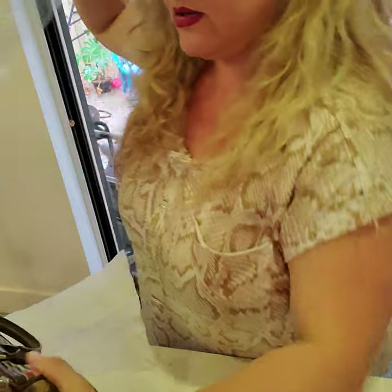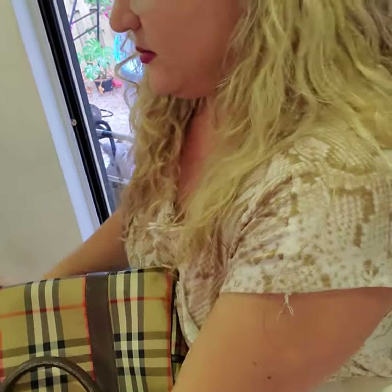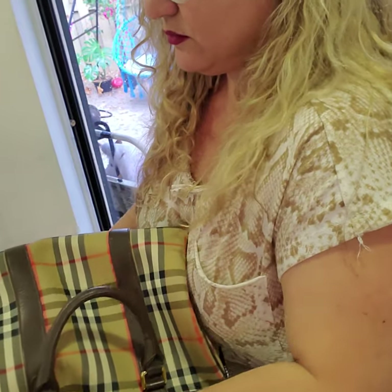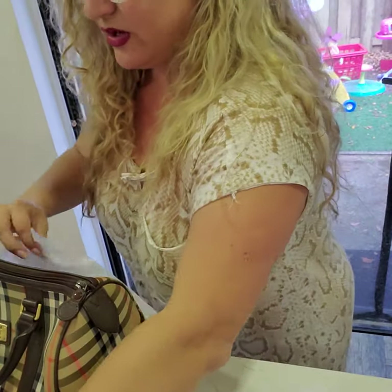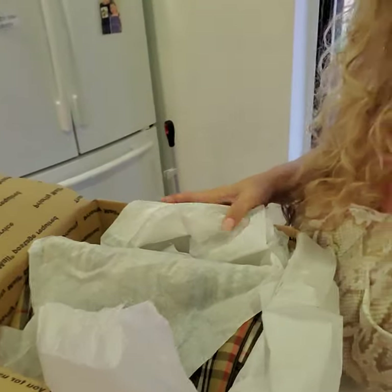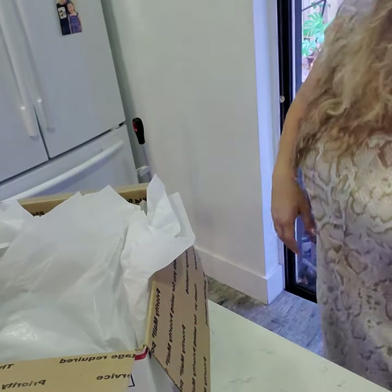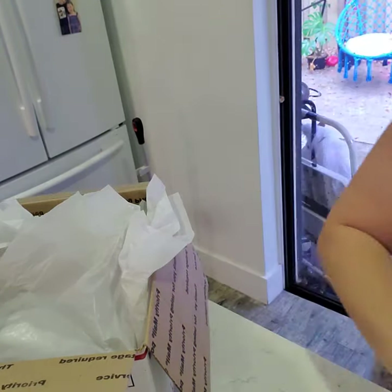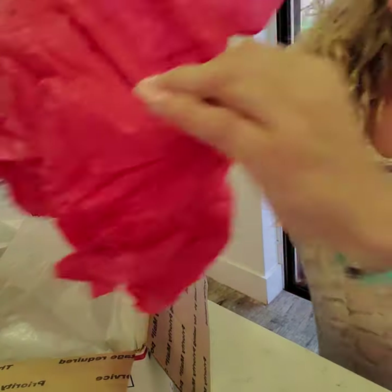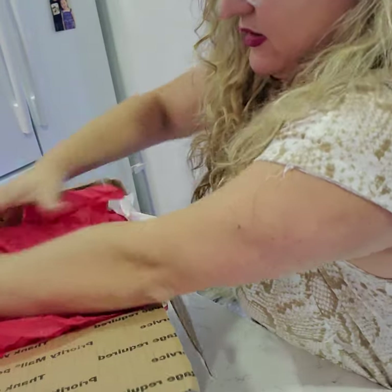I've gotten this bag authenticated and it's on its way to you. I'm going to put tissue in because it's so big — I don't want it to get squished. This is going in a large priority box and it fits perfectly. I don't always do love notes but I do love to share videos so you know how your bag was packed — very nicely.